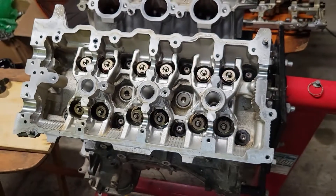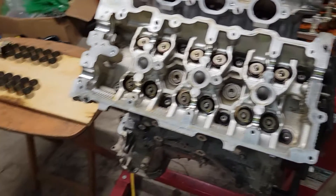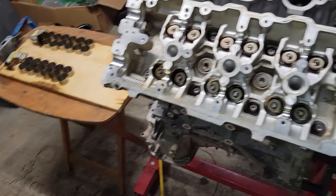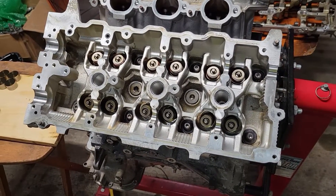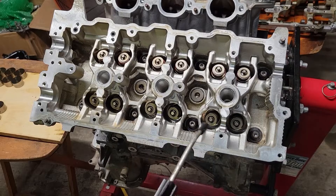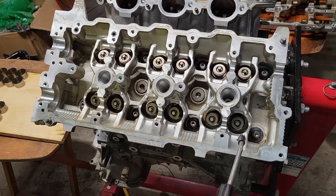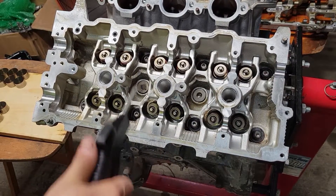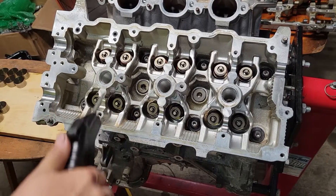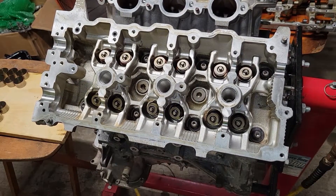The first step here is the cam followers. You can see here we still have them all in order. What I like to do first, even though everything's clean, I like to just take a blower and blow all these holes out and make sure there's no dirt or debris that kind of fell in there. Put everything right back in the same order it went in.